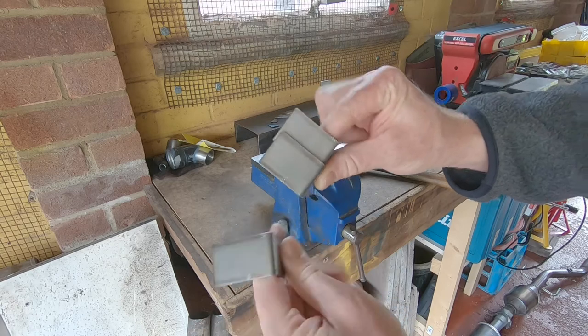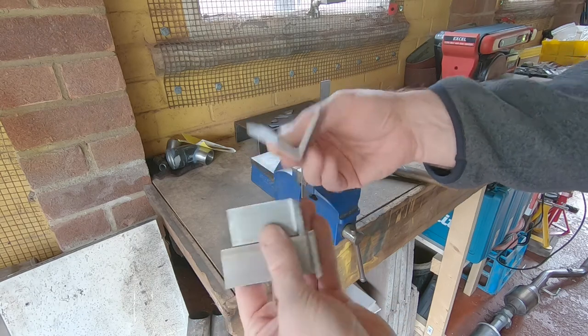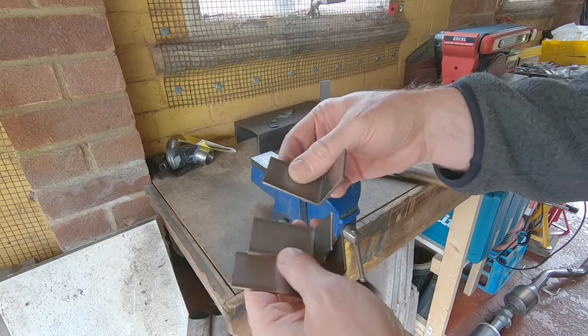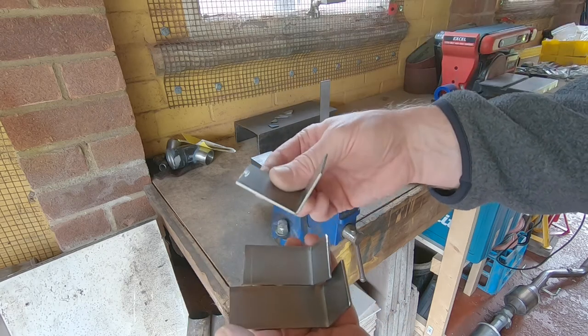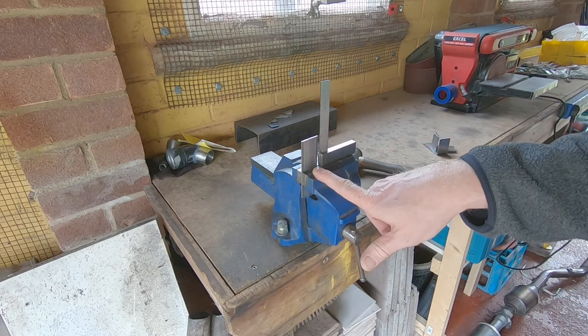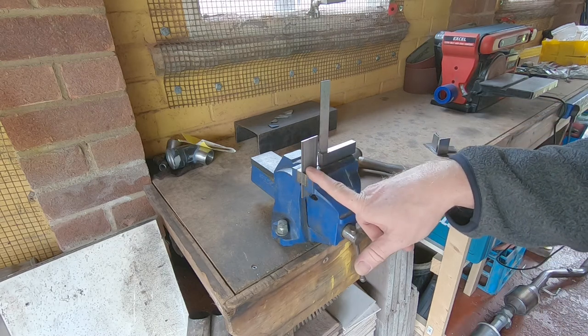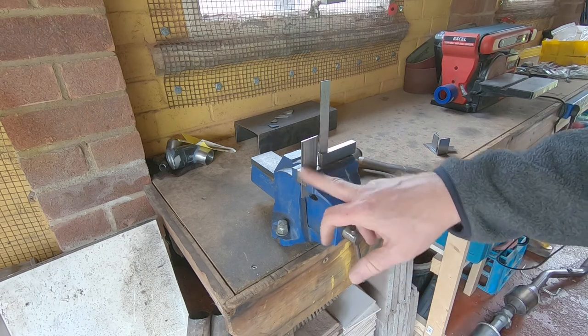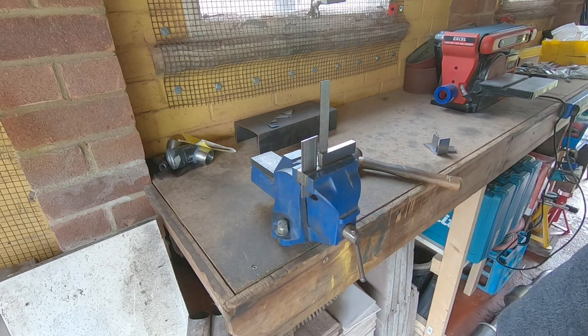Just making up some intercooler brackets now, going to need six of them in total. I've already got two rough ones on the car but I need to stick these ones on to stop it shifting about while I'm adding the silicone hoses. It's a piece of 30mm wide strip, two mil thick — I would have liked two and a half mil or maybe even thicker, but two mil bends up quite nicely when you're just hitting it in a vice with a hammer.